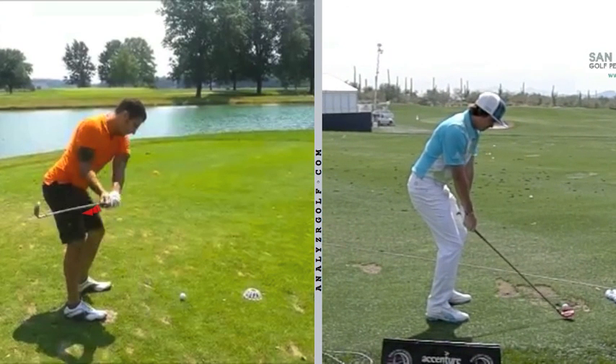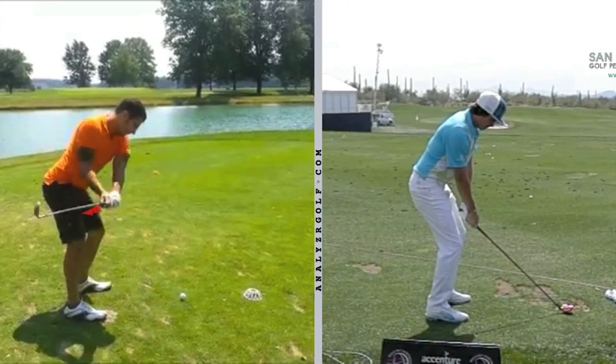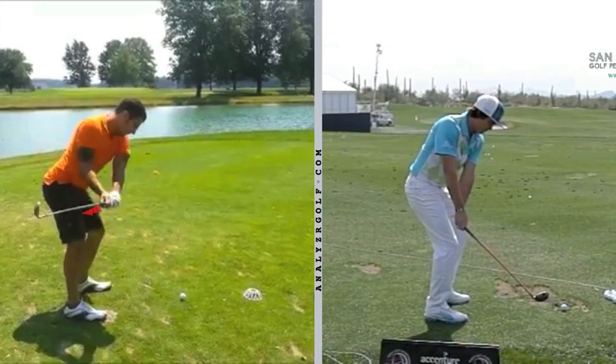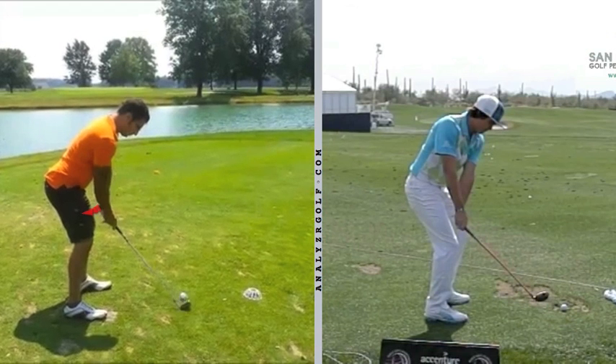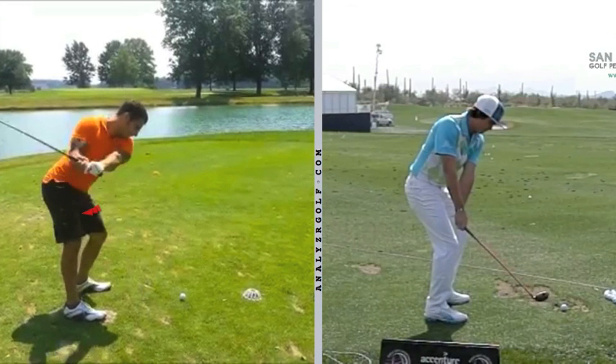I would be making some slow practice swings where you're really exaggerating this feel of the hands going in — like the right hand or the butt of the club is brushing your right thigh on the takeaway. It's not going to be really brushing, it's a feel. Rather than the hands working out like they are here on the takeaway, which gets the club head in — club head going in gets the shaft too flat, and then you have to steepen it on the downswing.